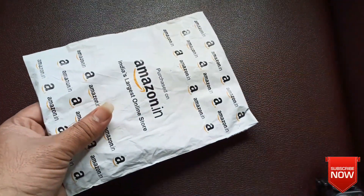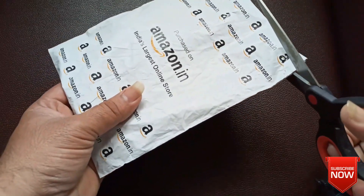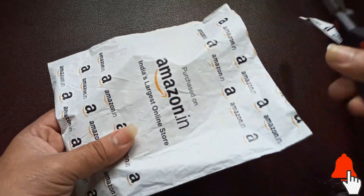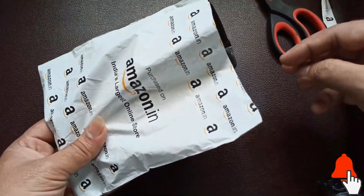The cost of the solar panel is 69 rupees and surprisingly the delivery cost is 79 rupees, so in total it costed me around 150 rupees. I have dropped the link for the solar panel in the description.